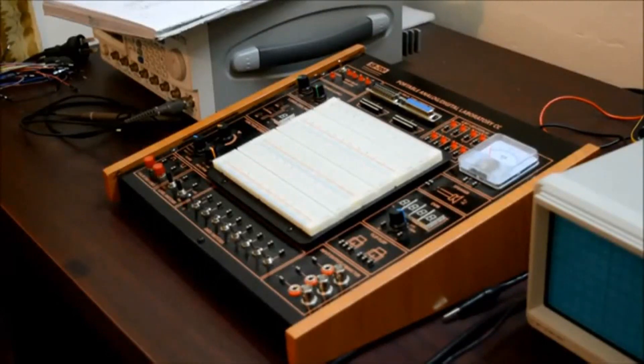In this experiment, I am going to use IC7404 as NOT gate, IC7408 as AND gate, and IC7432 as OR gate.